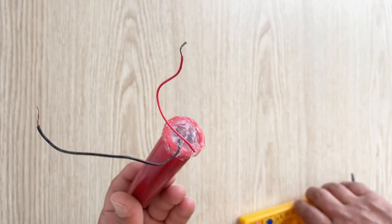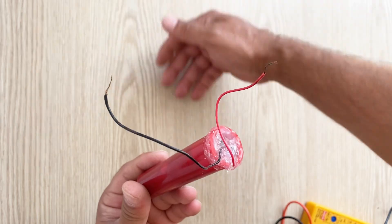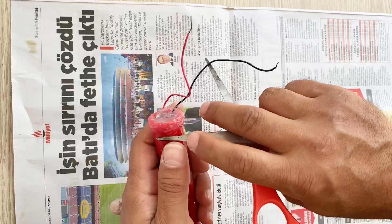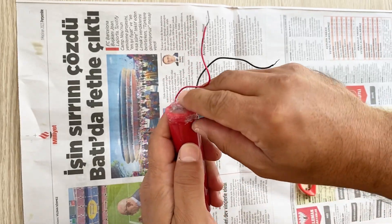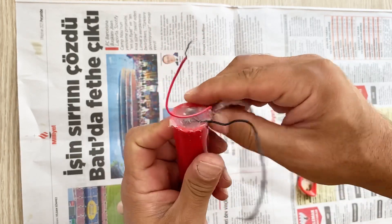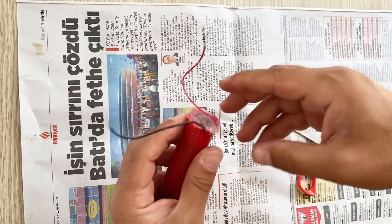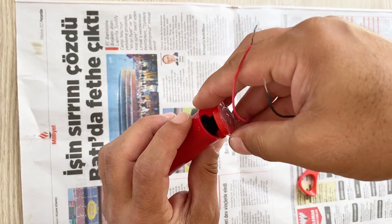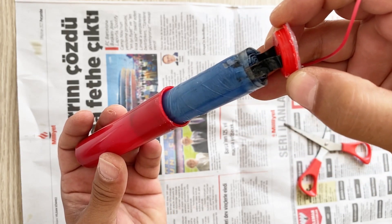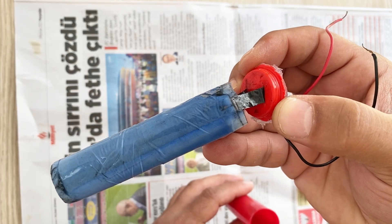Now I will open up my homemade supercapacitor and show you the inside, and try to tell you how you can make your own at home. Let's open up. Now I will open up the cover and pull it out slowly. This is the inside of my homemade supercapacitor.